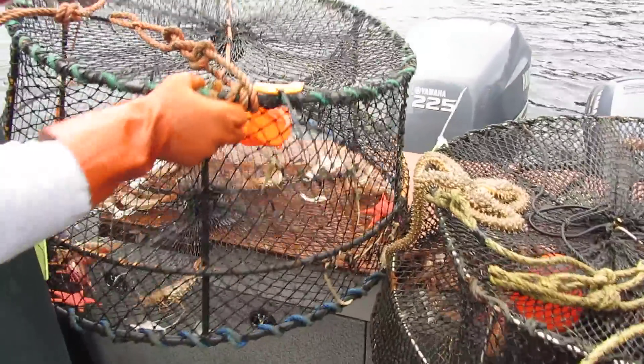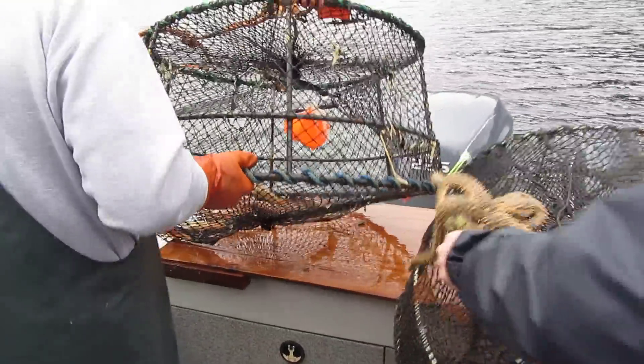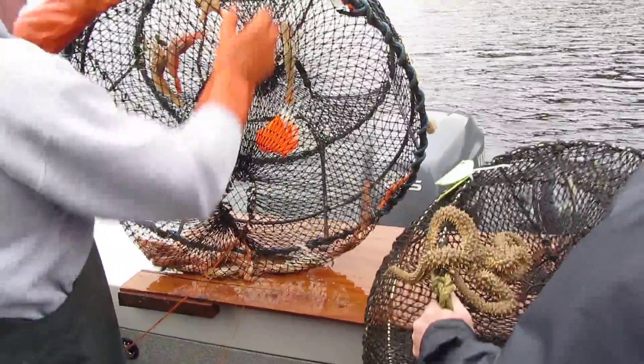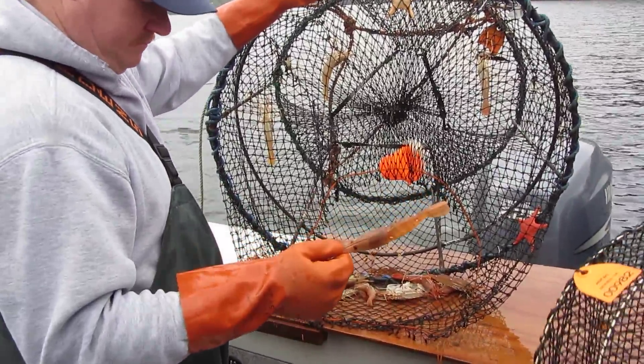When you get a couple of those bigger ones, hold them in your hands and I'll get those in the shot. This is our friend Jeff that's here helping us fishing today and enjoying the outdoors. There's one — Scott's holding one in his hand, just pulled out of the pot.